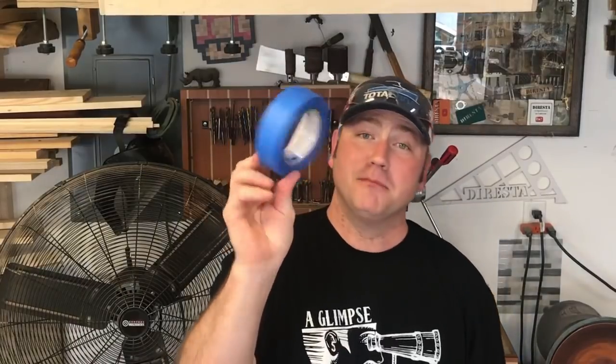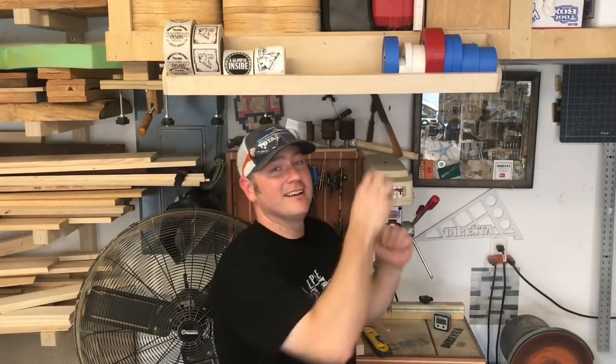Hey guys, welcome back to the shop. My name is Chris and today I'm gonna give you a quick glimpse on how to organize one of the most ubiquitous items in most people's shops — tape. It can find itself all over the place, so today we're gonna quickly make one of these tape corrals. Join us and see how we did it.